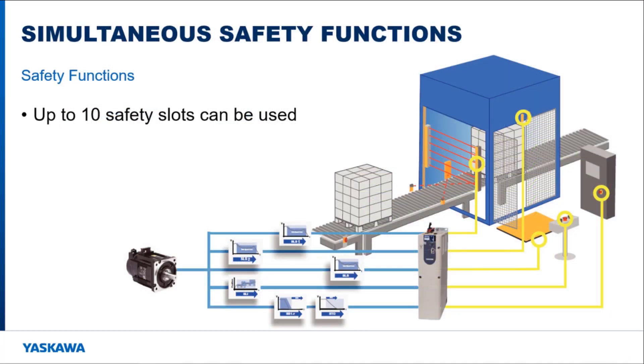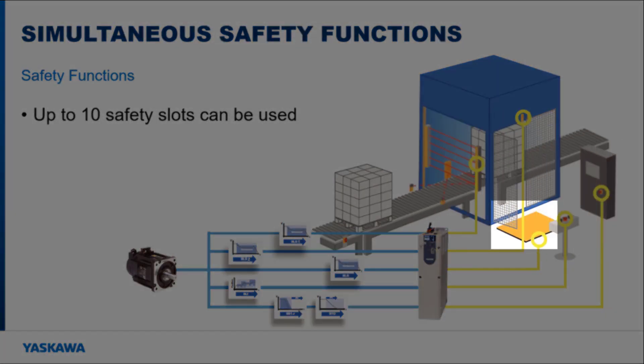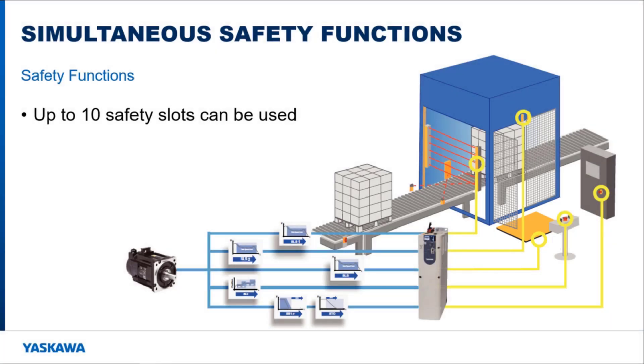The ASM7 option card allows up to 10 safety slots to be used in parallel. As shown in this diagram, a motor can have multiple safety inputs controlling its safety functions, whether it is an e-stop, light gate, pressure pad, or proximity sensor. Different safety sensors may be used to trigger the same safety function, so multiple safety slots may trigger the same function but with different trigger sources.